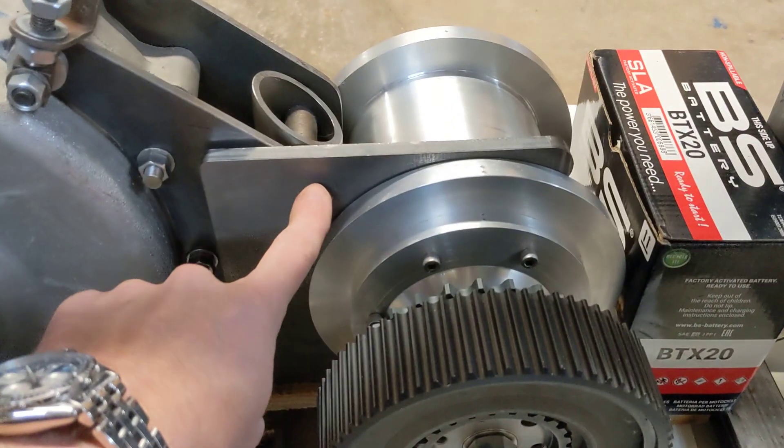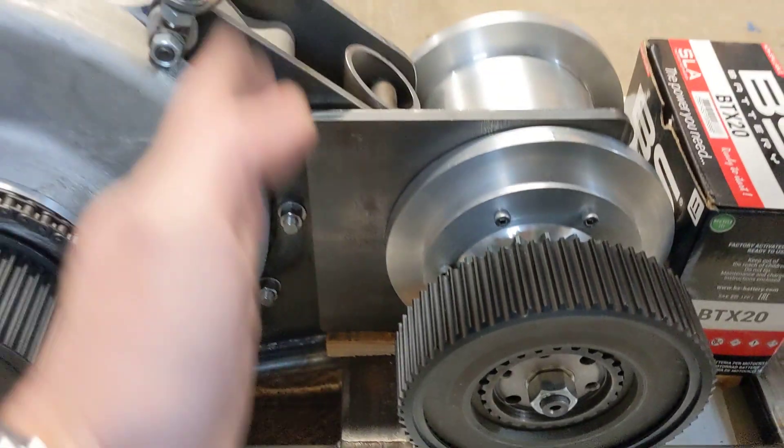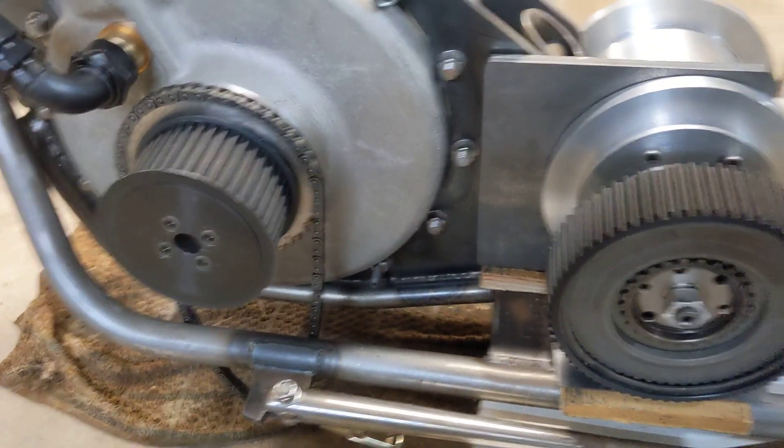Now with this being shiny aluminium and this being steel, I might do something with the shape of this edge of the plate so it's not just a big slab, but that's just aesthetics to do later.